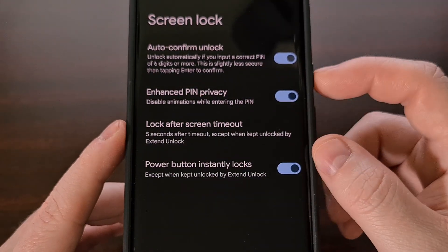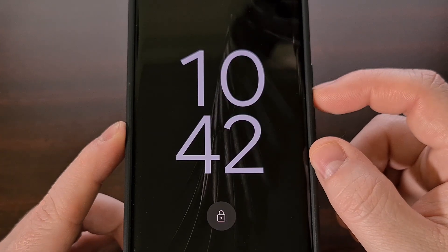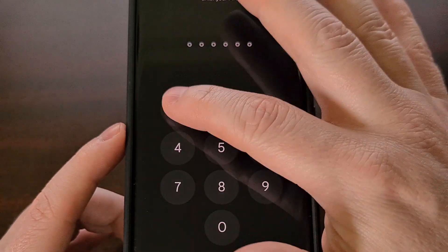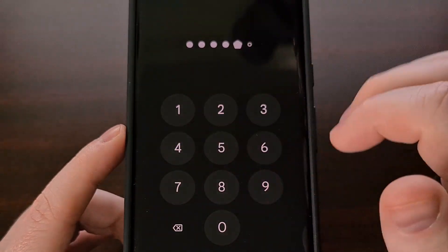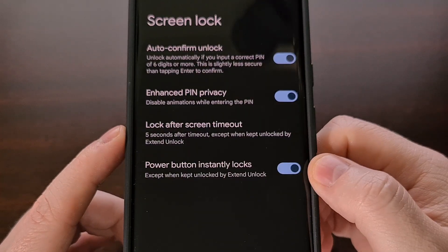However, whenever we turn this feature on and we go to enter that same PIN, you can see there is no animation for the keypad at all.